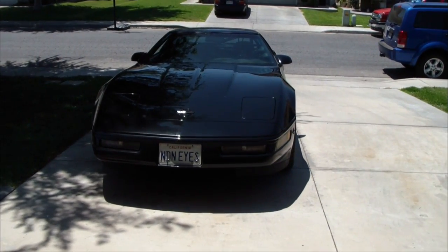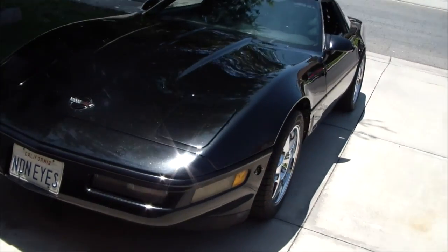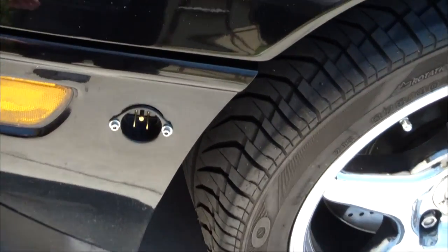Here's a look at my 1996 Corvette — it's now electric. It used to be a supercharged 396, and now I've made it so I can actually plug it into the wall.